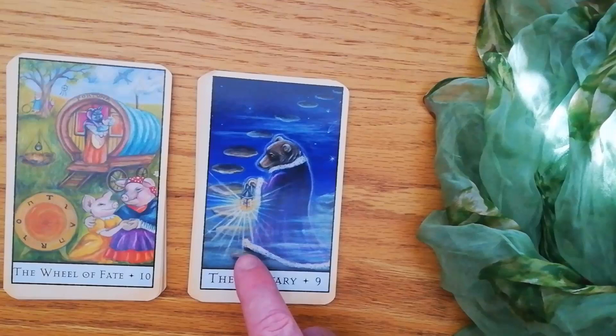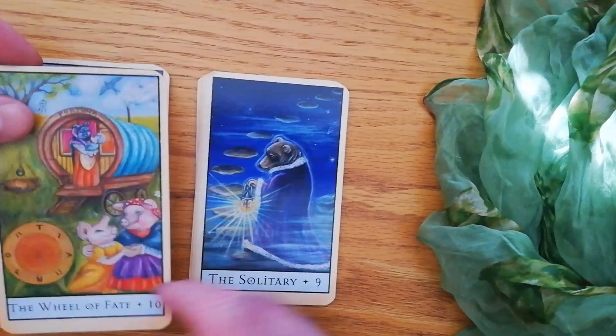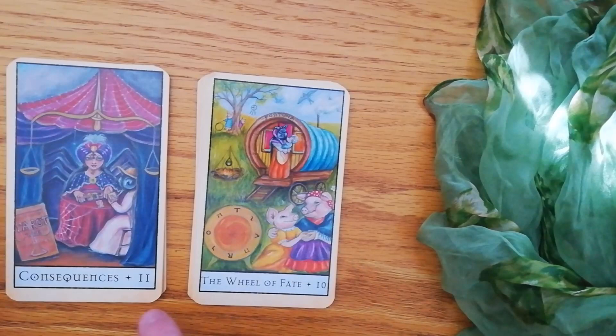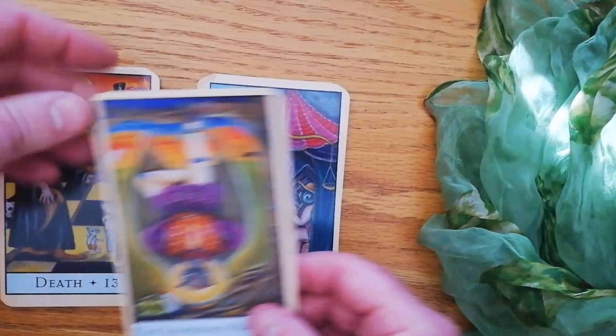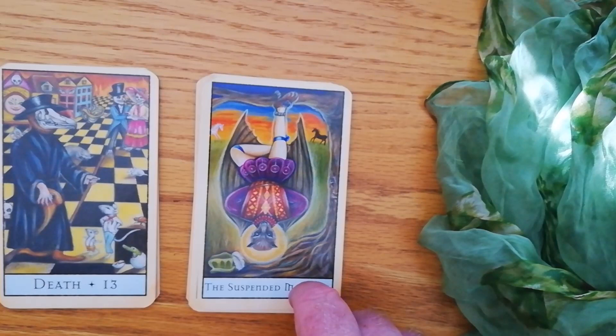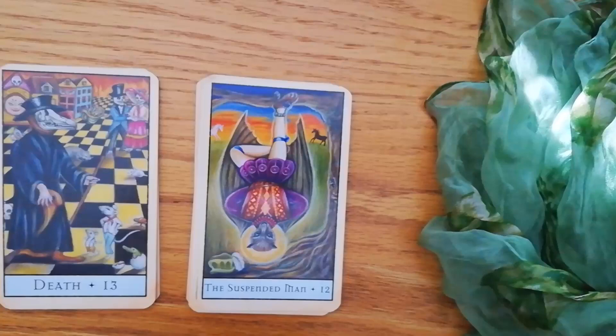He's a little bear. He's still got his lantern, but if you look carefully, it's actually a little firefly in the lantern. Gorgeous. The Wheel of Fate — we have the little pigs. We have Consequences, and this is your Strength card. It looks like a little fly in there. You then have the Suspended Man — I love that, it's a bat. The Suspended Man is obviously the Hanged Man.